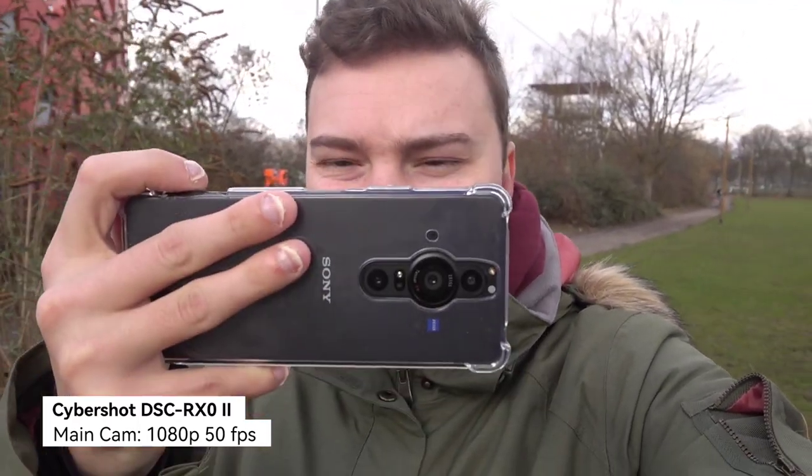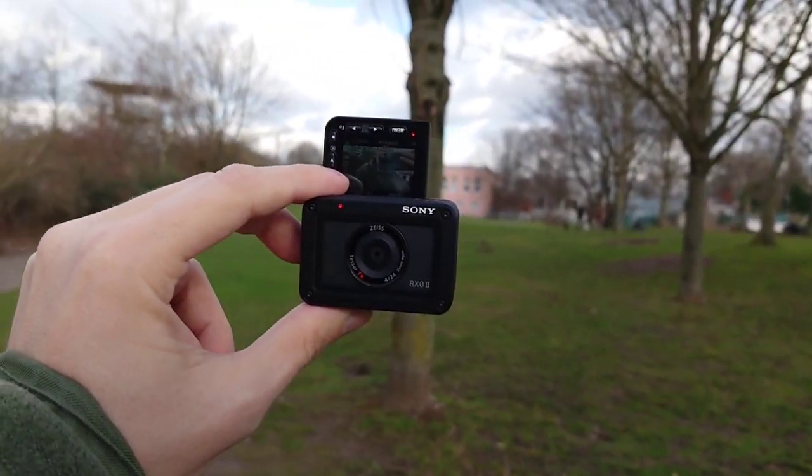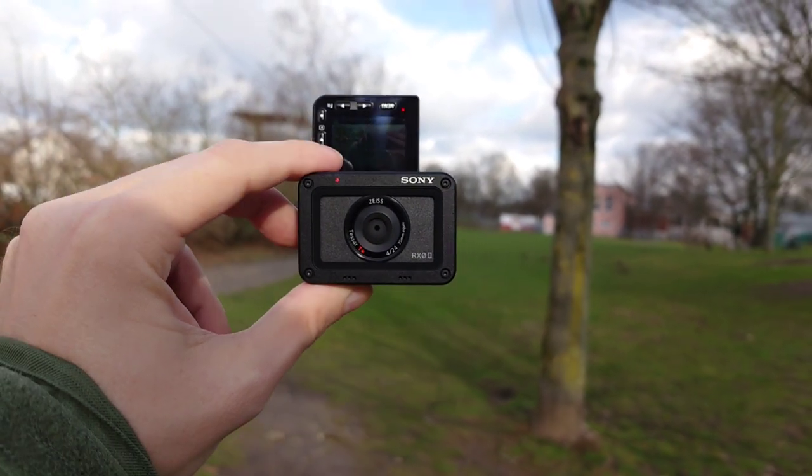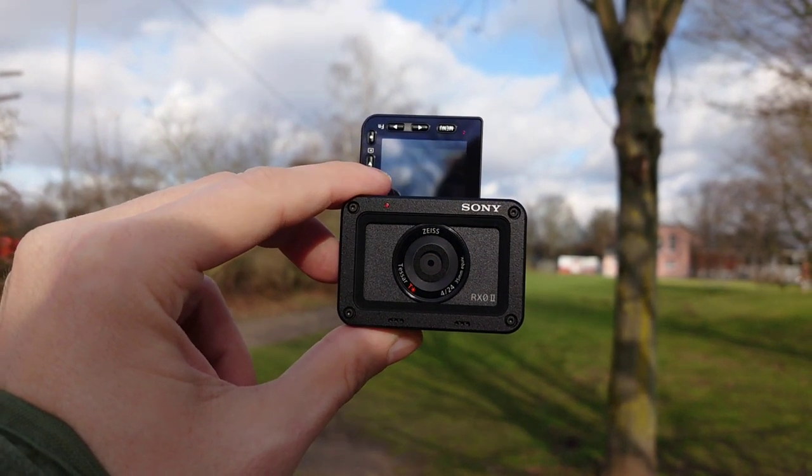You might want to know if the RX0 Mark II is also good for vlogging. I'm holding it in my hand and using the internal microphones - it has two microphones in front. It's pretty small. Let's move around - you can see the flip screen and the two microphone holes. The sun is coming out and you can see how it acts against the sun and how it looks with the RX0 Mark II.